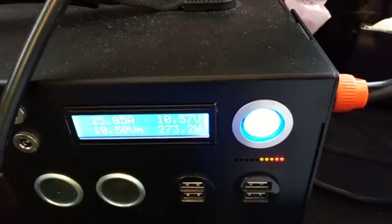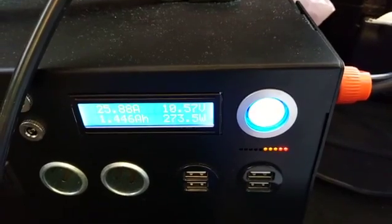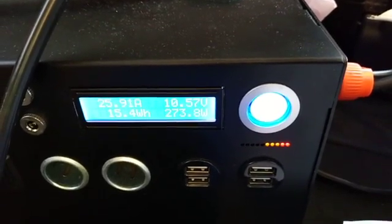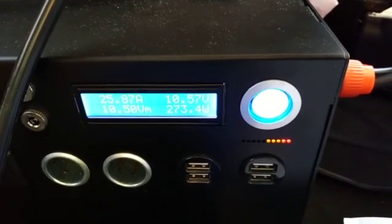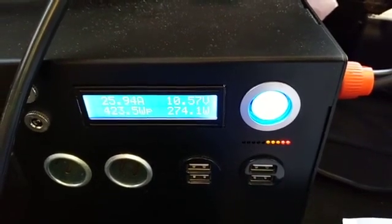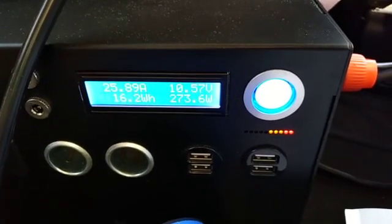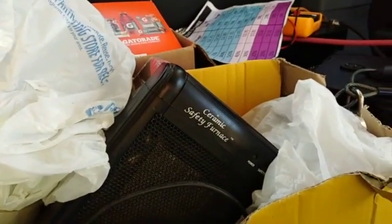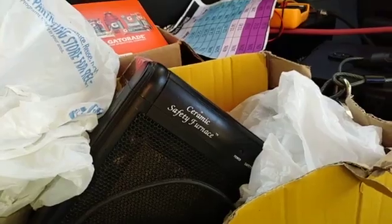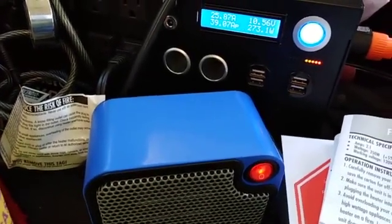I have 50% of the lithium battery. If the AGM battery were connected, I'd be driving it beyond acceptable limits for its specifications. The real test will be tonight.